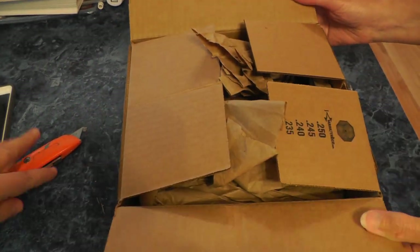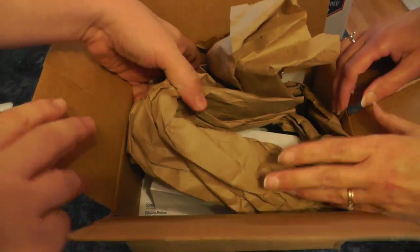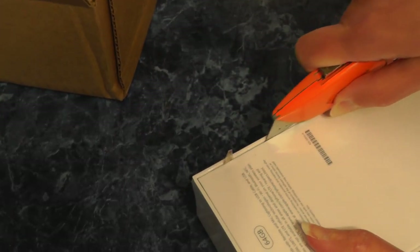Hi, we just got the new iPhone 6 Plus in the mail today. You have to be very careful, very careful.